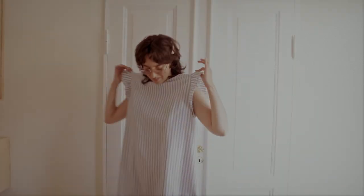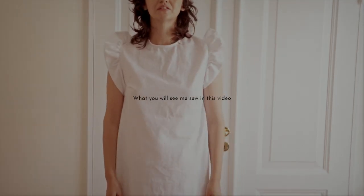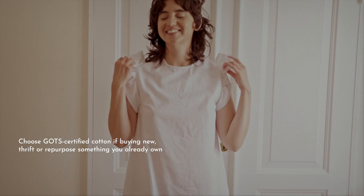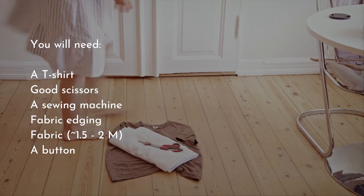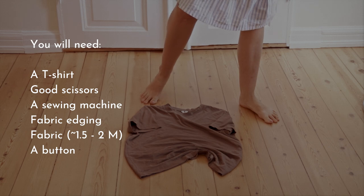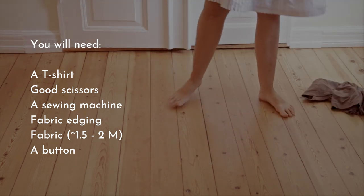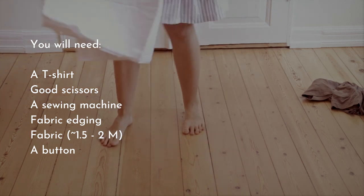For this kind of dress I like using a cotton fabric, imagine a slightly more sturdy cotton, the kind you can find in bedsheets. You will also need a t-shirt, good scissors, a sewing machine, a fabric edging — you can also DIY this — fabric obviously, and a button.